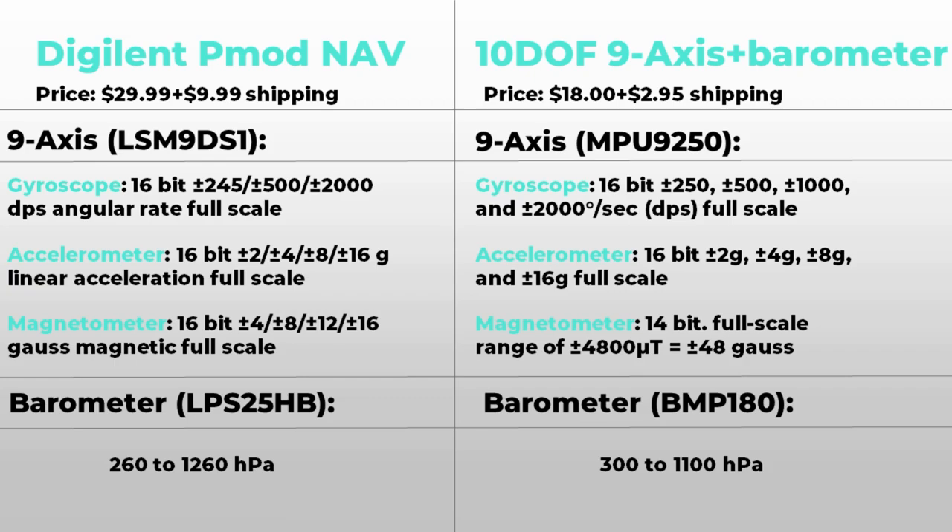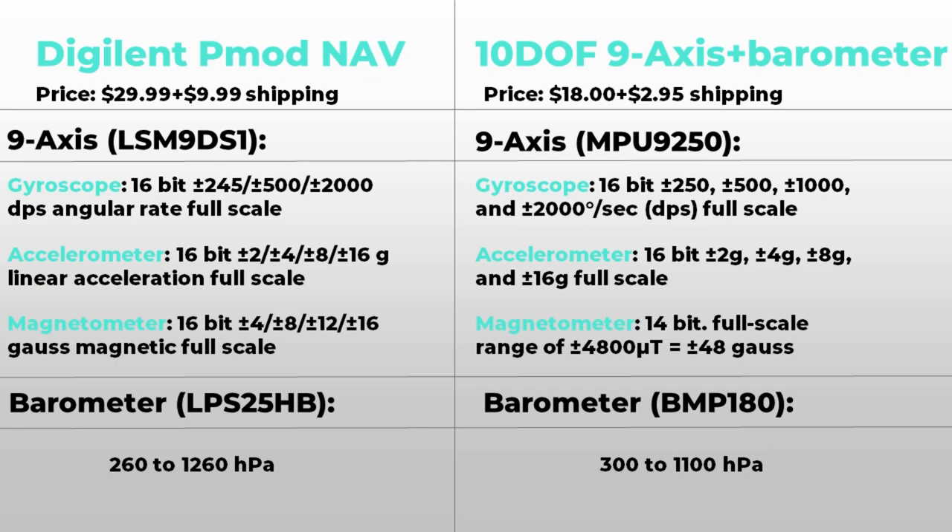The last axis to compare is the magnetometer. The cheaper one is only 14 bits wide, which is less accurate than DigiLand's, and it only has one fixed full-scale range of plus or minus 48 Gauss with no flexibility. DigiLand's version has more flexibility and is more accurate there. For the barometer, the pressure ranges are fairly similar, but DigiLand's product again has more accuracy and flexibility.